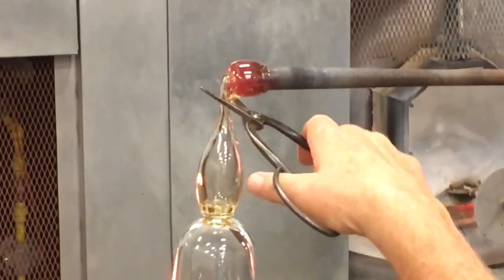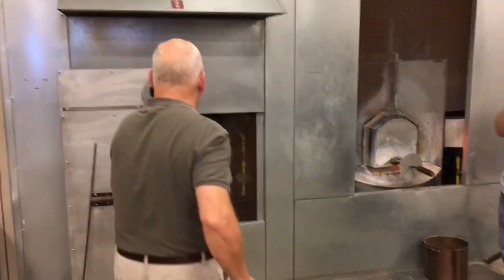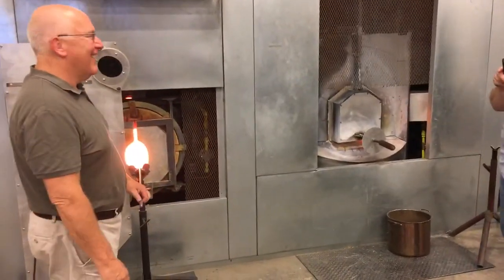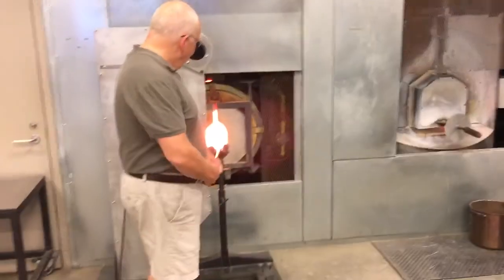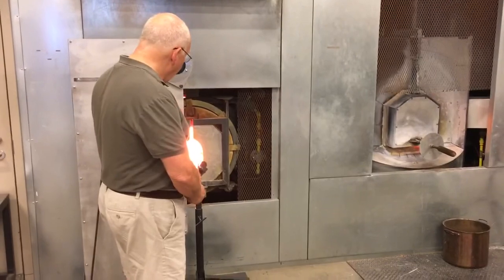And cut it. This glass is so stiff. When I say barely blow, I guess that's not quite enough. Now I'm splashing the boil. The foot will take care of itself. This is for the boil.